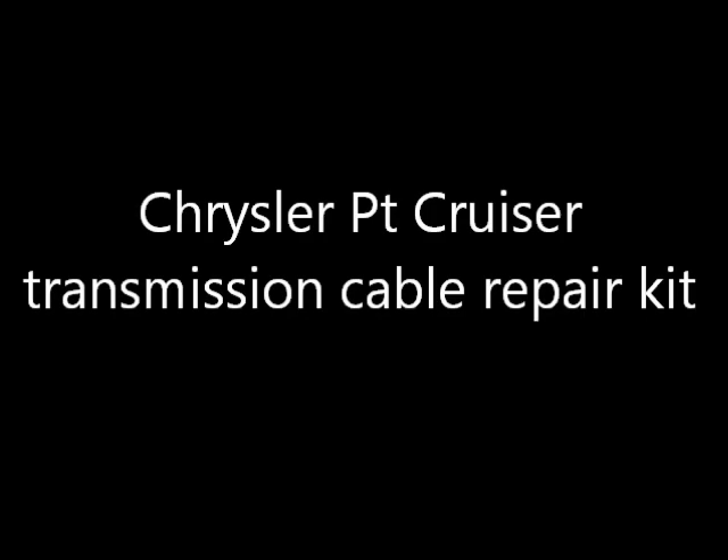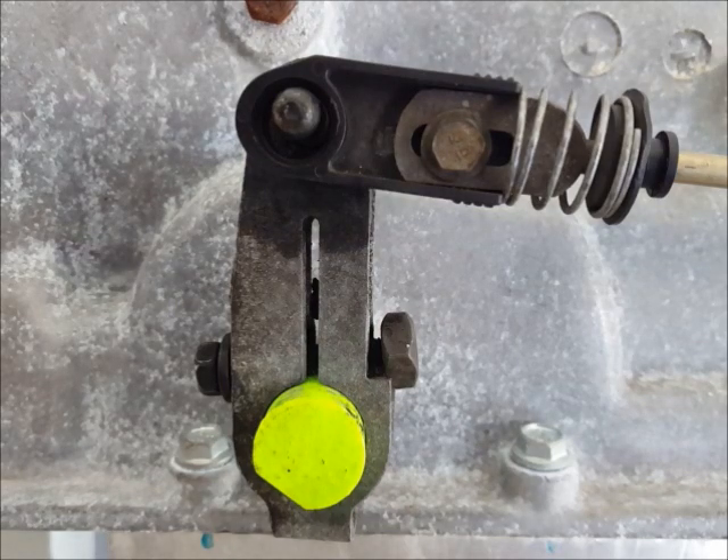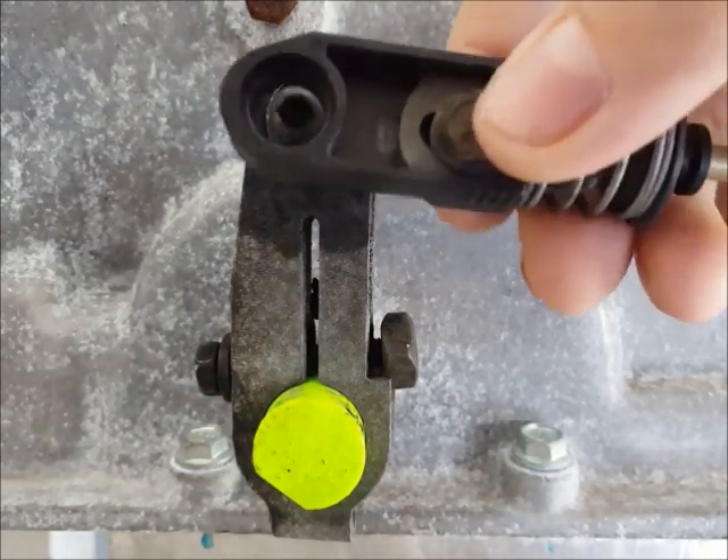This is another bushingfix.com instruction video. Start by removing the cable from the transmission pin and removing any of the old bushing that's left in it.